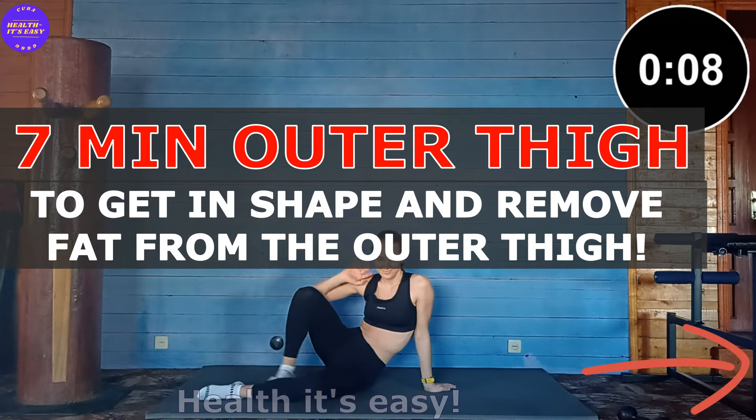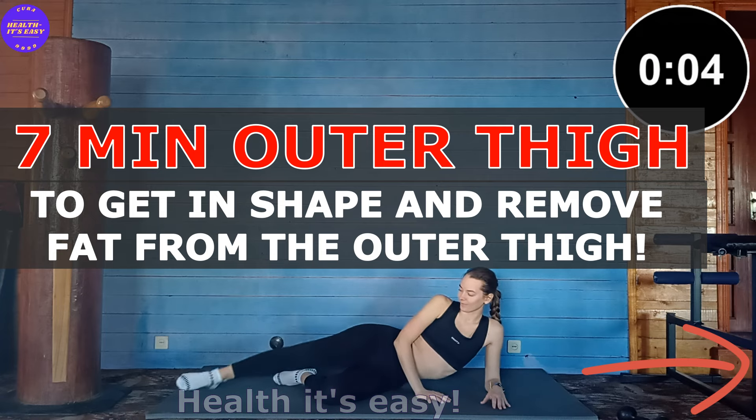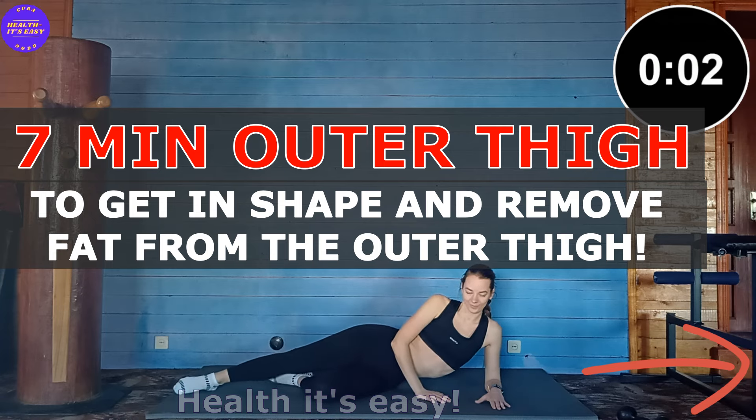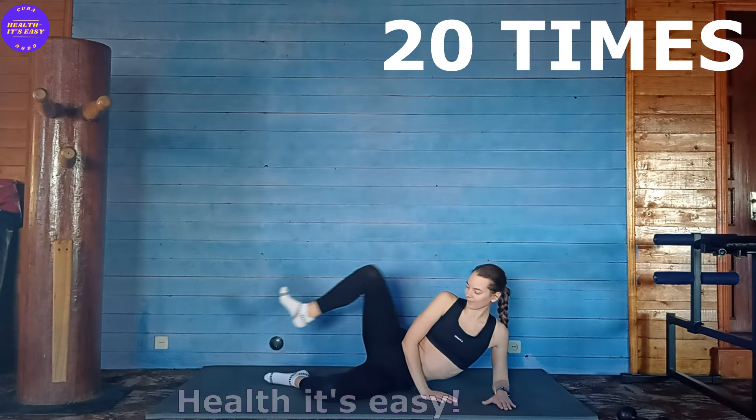A simple set of 4 exercises to get in shape and remove fat from the outer surface of the thigh. 20 times on each leg. Make 2-3 laps and leave your comment under the video.